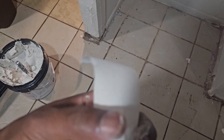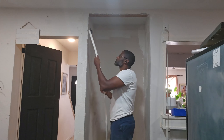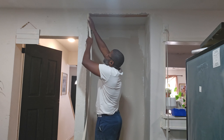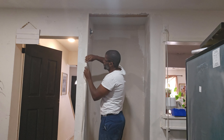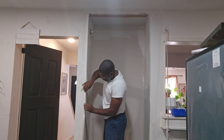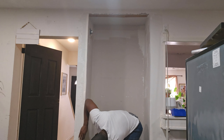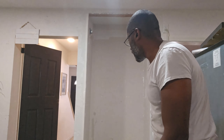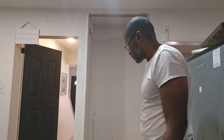This tape already comes basically pre-folded, so you can see it's folded right in the middle. It'll be pretty easy for me to just go ahead and put it up here like this. Because the plaster is already up there, this will go ahead and stick. After getting that down, what I want to do next is get my putty knife and go ahead and just flatten it out.